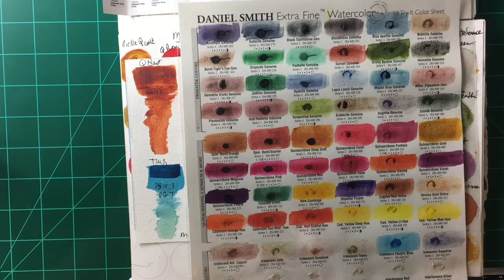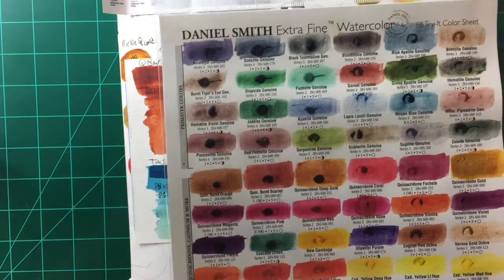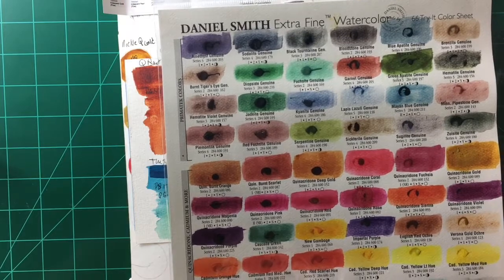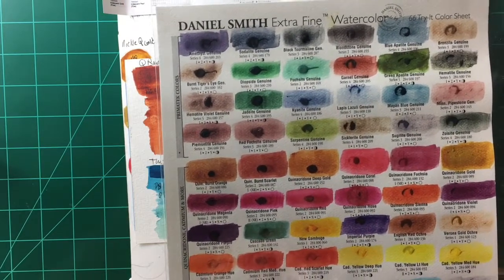I tend to buy individual tubes rather than sets of watercolors. I don't particularly care for pans, although I do use them in my travel palette, but I prefer tubes. This is just a sample sheet from Daniel Smith — I'm sure you've seen it online and seen people swatch it out.